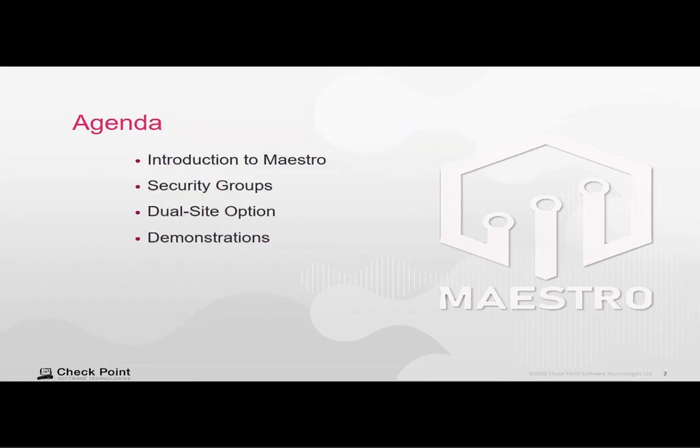This training will be on the Maestro Hyperscale Network Security Solution. We're going to talk about security groups. We will also briefly discuss the option to have a dual site setup, and most of this training will be demonstrations on how to initially configure and then set up, manage, monitor, and troubleshoot your Maestro deployment.